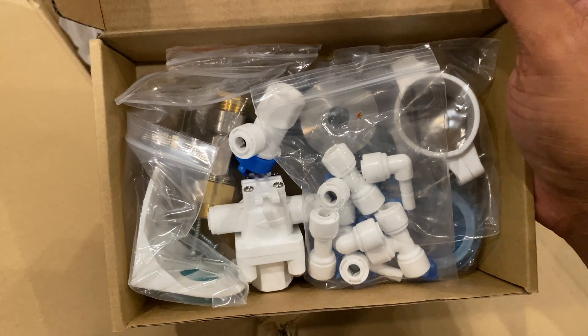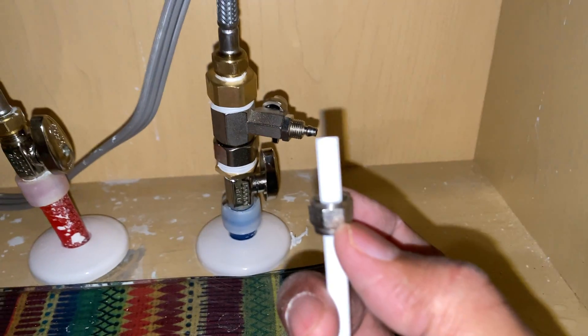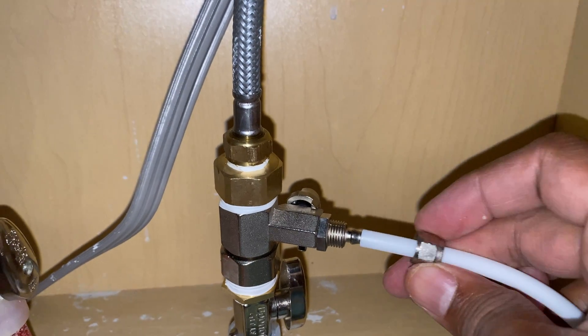Now I'm going to connect the different water lines using the water tube and push-fit connectors that came in the same packaging. There are four lines that we need to connect: the cold water line, which is the main raw water supply to the RO system; a faucet line from the RO system; a line to the water storage tank connected to the RO system; and the last line is the wastewater drain line from the RO system.